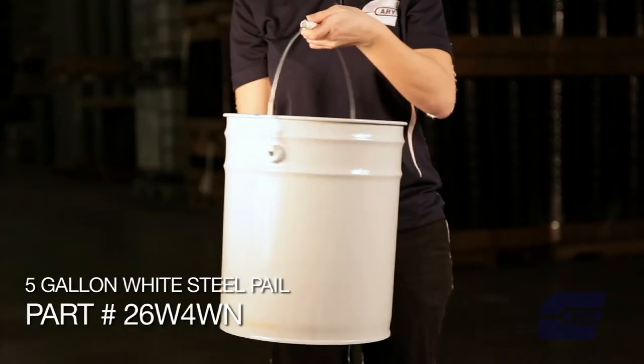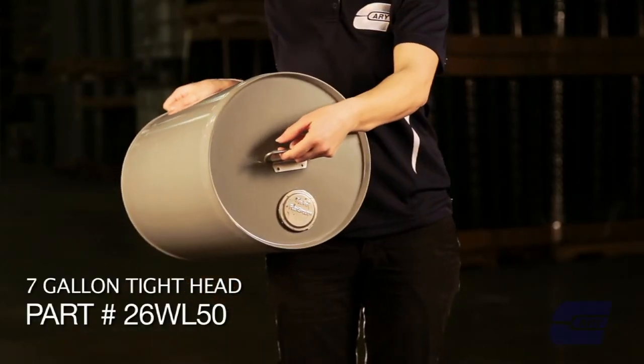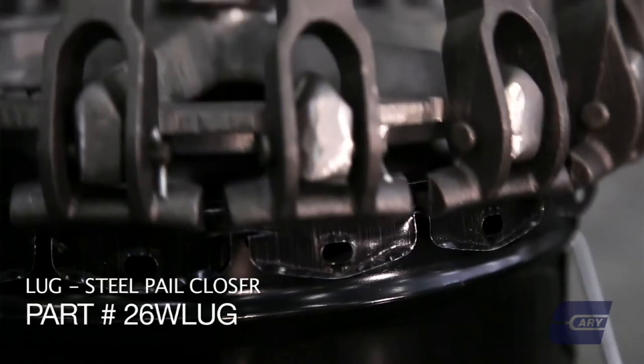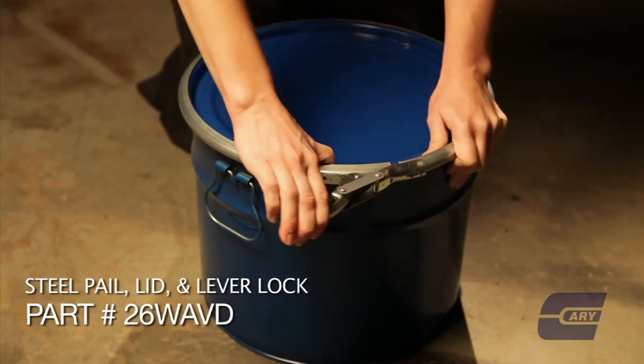Our steel pails come in open head and closed head. An open head is a container with a removable cover. It can be a lug type cover which is crimped in place once the container is filled, or a dish cover with a locking ring.